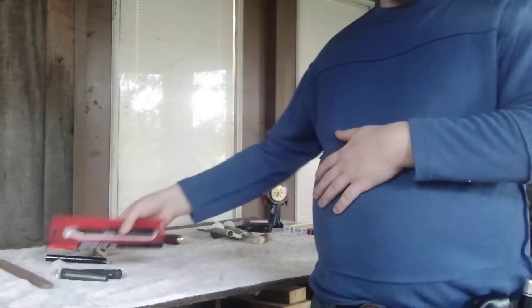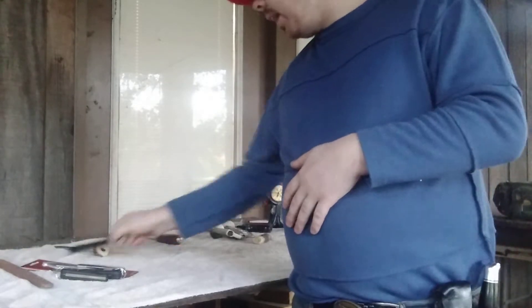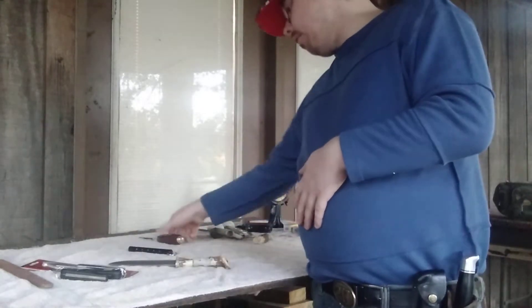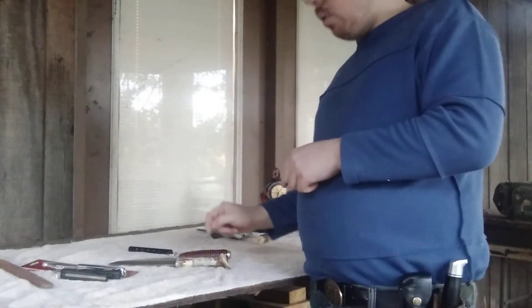This one came from Atwoods, not a pawn shop — that's a different story. Next is showing off a few new ones, an update on one, and one that I built.